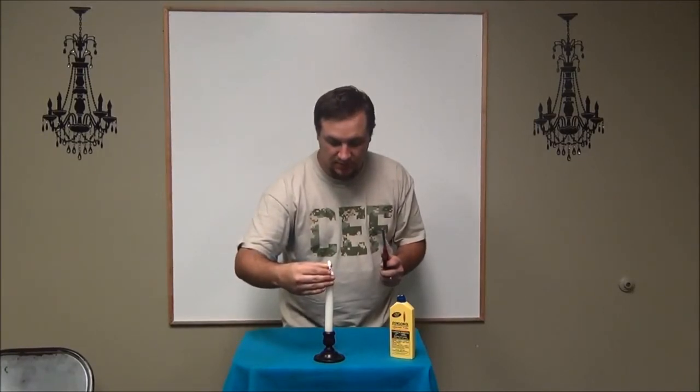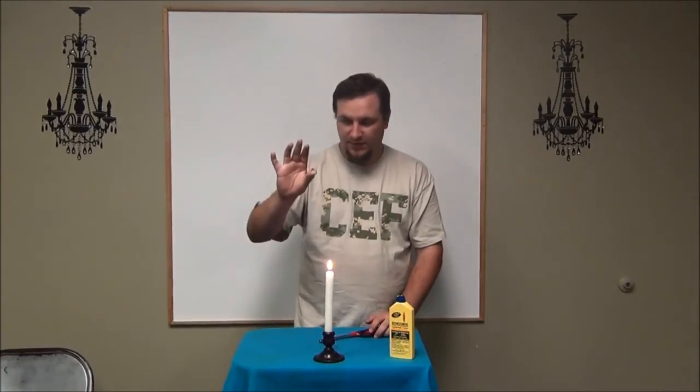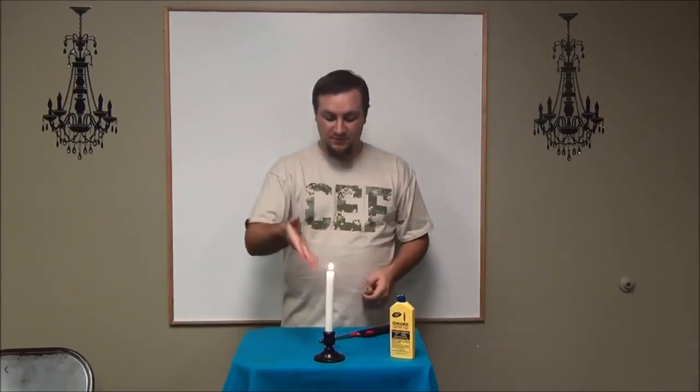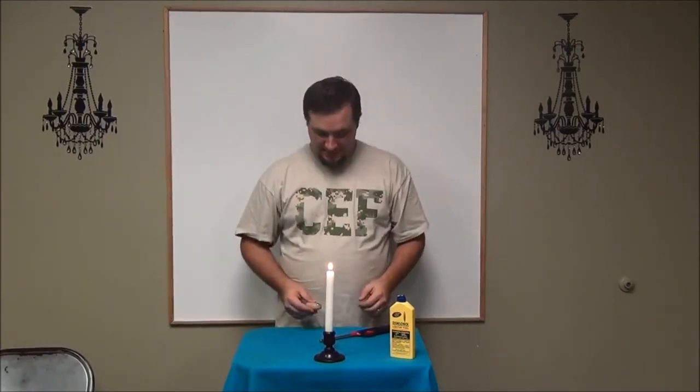Then you come down and just hold it onto the candle. I just take my pointer finger and press down onto this to put the flame out. I've never burnt myself — if you burn yourself, I apologize, it's never happened to me. Maybe you could put a little wax on the front of your finger if you feel like that might happen. So be careful. Get it to the candle, and then that's when you say God has control over the tongue now. And that's pretty much it — enjoy it.